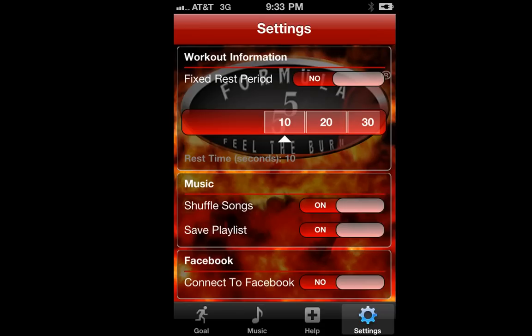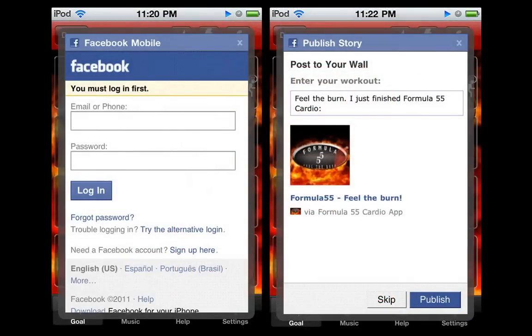Finally, select the settings button on the bottom of your right screen. Here, you have the option of fixing your rest period to set a time. Let's set the fixed rest option to no for now to get the most out of the application. You can also set your music options and can choose to connect to Facebook so you can share the successful completion of your workouts with all your friends.